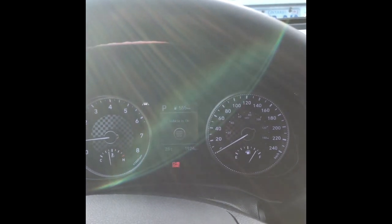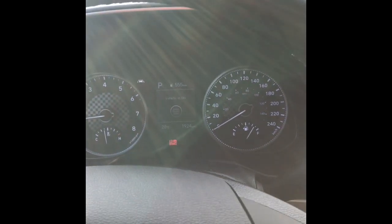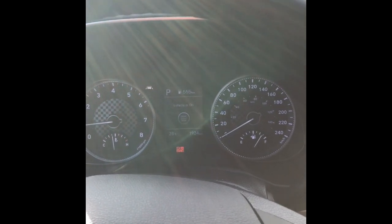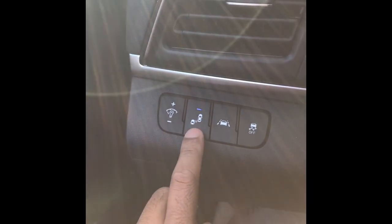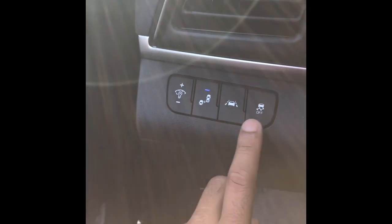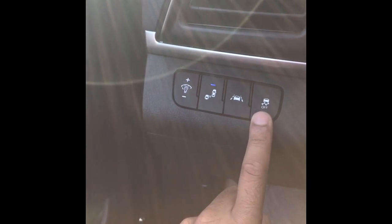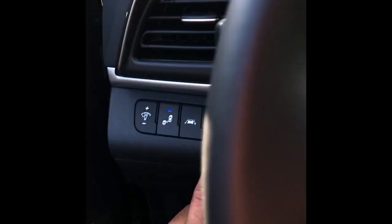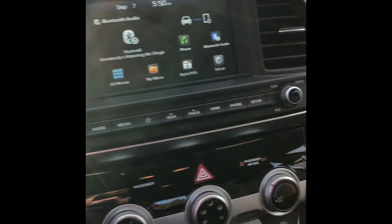I prefer Sport mode for the extra acceleration and tightening of the suspension. You can also turn off the blind spot detection warning, turn lane keep assist on or off, and turn off traction control for those who want to be more sporting.